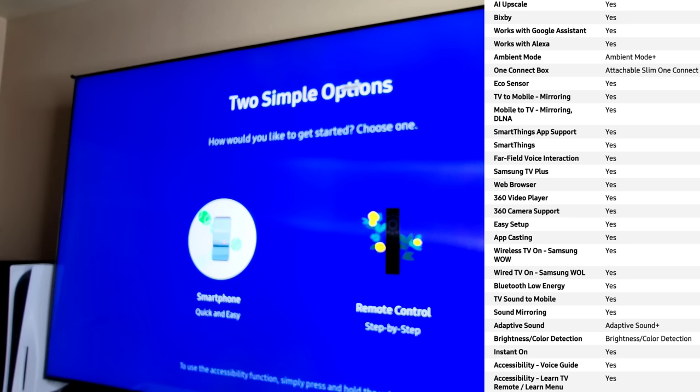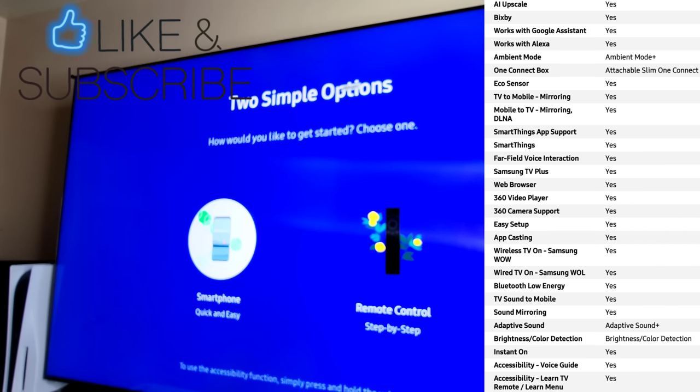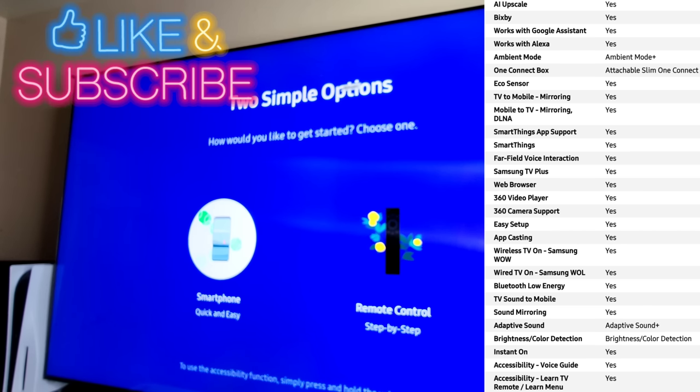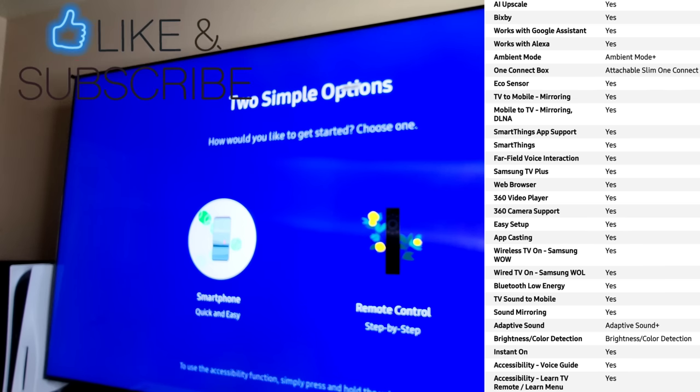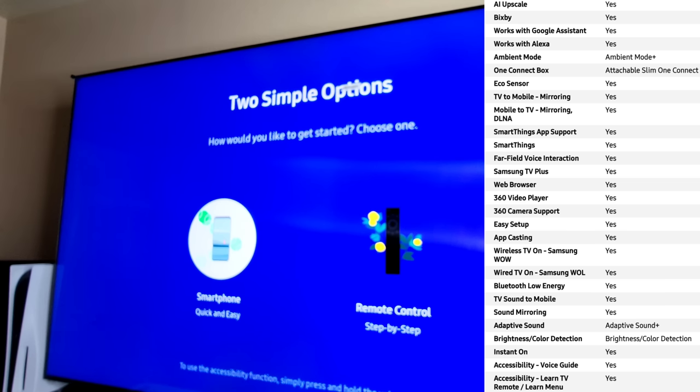Now we are just about ready to get this thing going. Remember everything should be plugged into your One Connect box and powered on — whether it be a game console, cable box, Dish box, or Blu-ray player. Make sure it's all plugged in and powered on. The last thing we're going to do before we start: top left-hand corner there is a protective film on this screen that peels off. Simply grab the tab and pull.